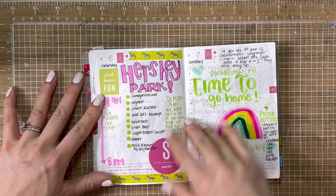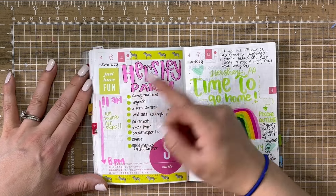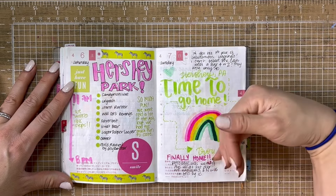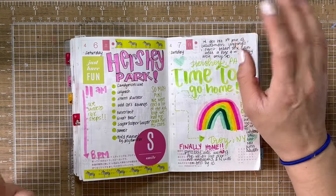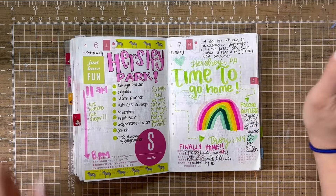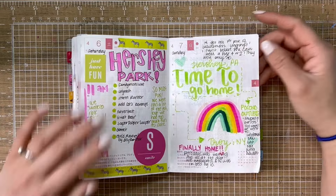Then the next day was Hershey Park — that was Saturday. I listed all of the roller coasters that we did and how much fun we had. We were there all day and walked over 16,000 steps. Then the next day we left and started heading home, but on the way we stopped at the Pocono outlets and did a bunch of shopping. I got some new slippers and new leggings. Nora got her first pair of Lululemon leggings, which is crazy to me because she's eight but she's so tall. Got some new sneakers too. We got home late, late that night.